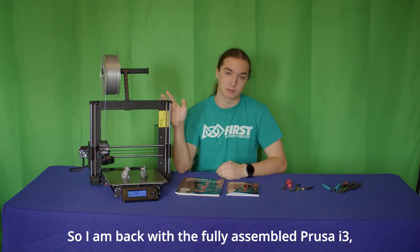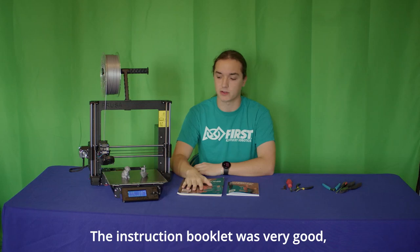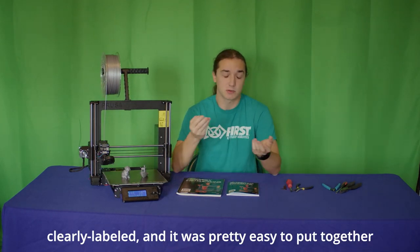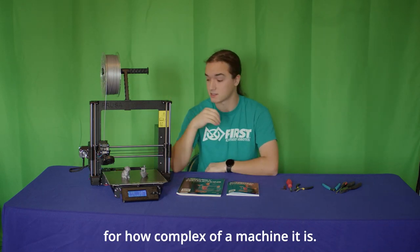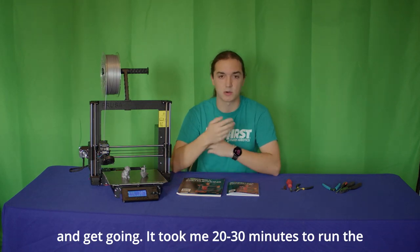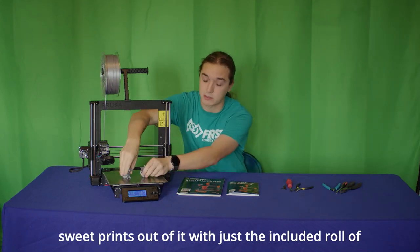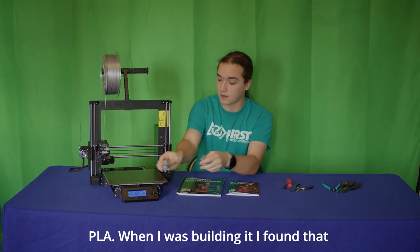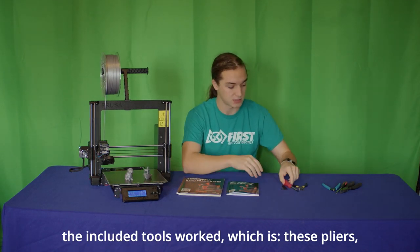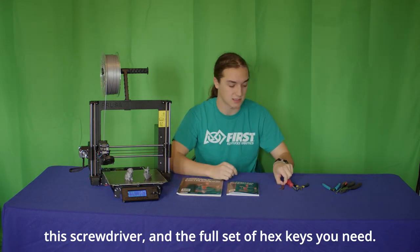I'm back with the fully assembled Prusa i3. It took me in total about nine hours to put together. The instruction booklet was very good — just a lot of stuff to put together, but everything came in clearly labeled. It's pretty easy to put together for how complex of a machine it is. Once assembled, it's pretty easy to set up and get going. It took me 20 to 30 minutes to run the calibration and the setup wizard, and I got some pretty sweet prints out of it with just the included roll of PLA. The included tools — pliers, screwdriver, and the full set of hex keys — all worked well.